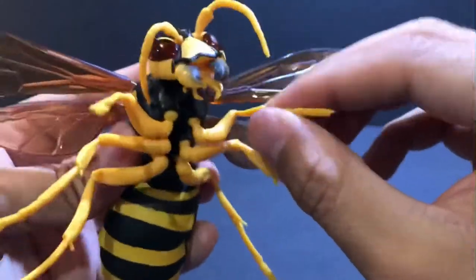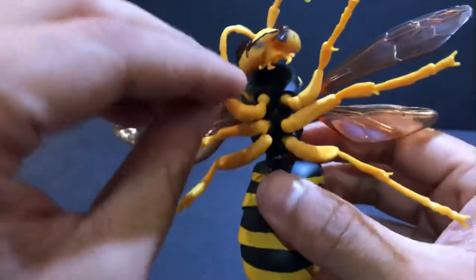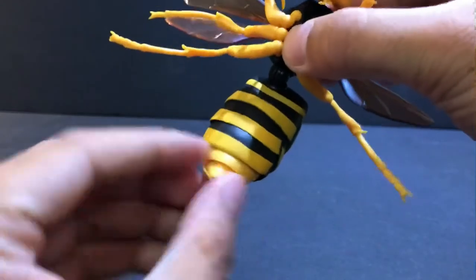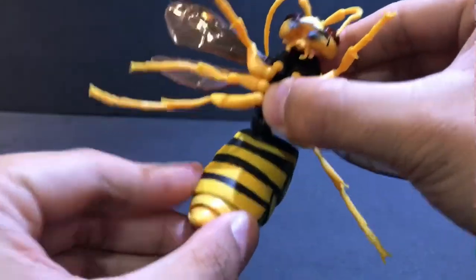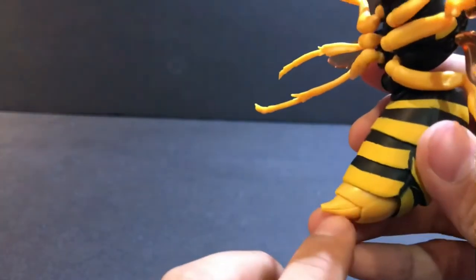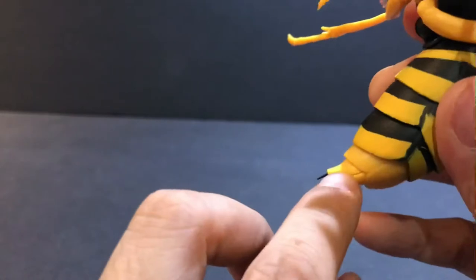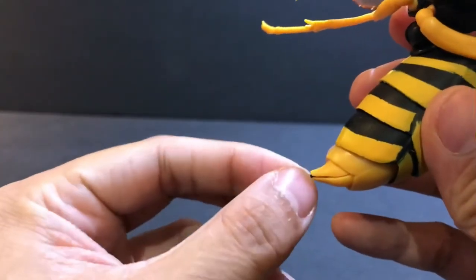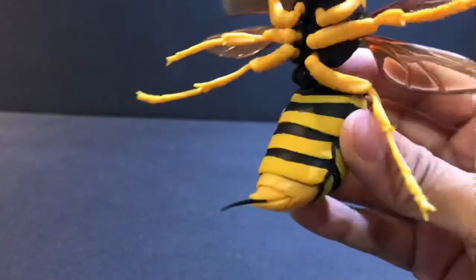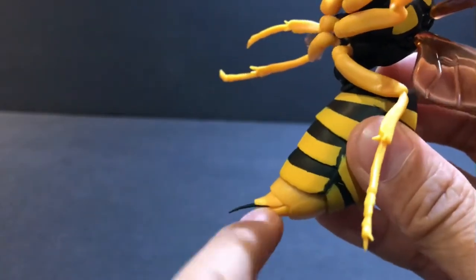These legs can also move around. And the coolest part — you can notice here at the bottom — the abdomen can move up and down. You'll notice how the stinger looks missing, but actually it's there. Move your fingernail in between these little slits, and there pops out the stinger just like that. So you can hide the stinger or you can pop it open.